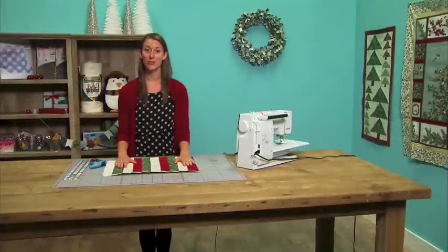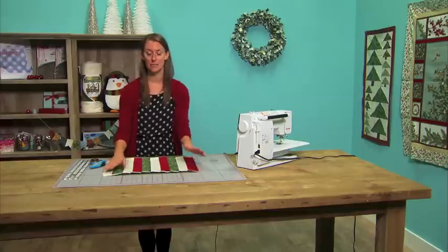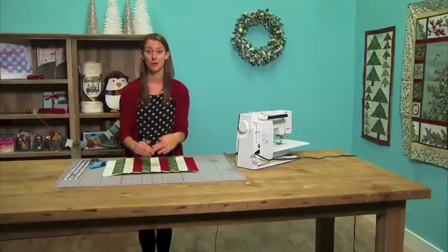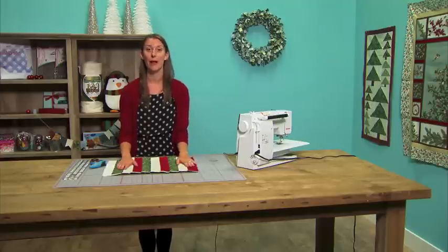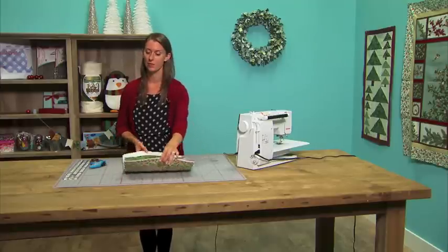Once you're done sewing all your strips onto the placemat, we're going to want to trim. The reason we make our placemat oversized is because with quilt-as-you-go you can expect some fabric shifting, so we always want to be able to trim it down to the right size. You can use a walking foot or pins when sewing to help eliminate some of that shifting. We're going to trim the placemat to 12 by 18.